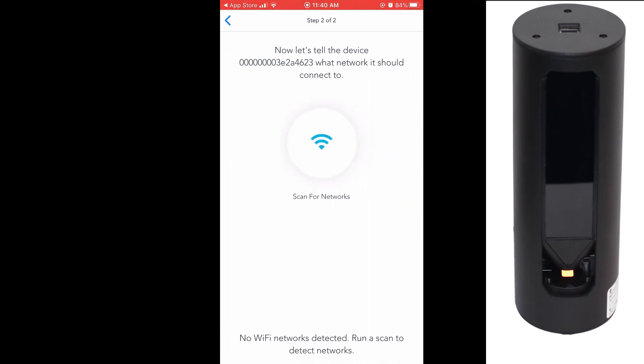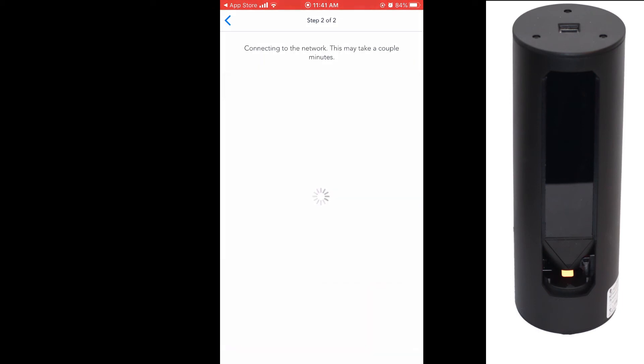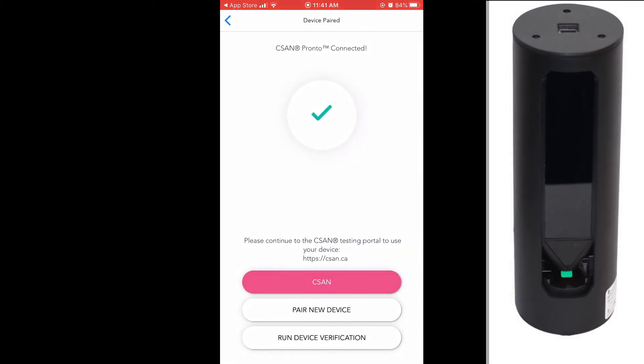Select the WiFi network your Thelis One device will be connecting to. Enter the appropriate WiFi password and click Next. Once you are connected, the light on the Thelis One will change from yellow to green.